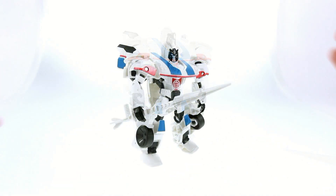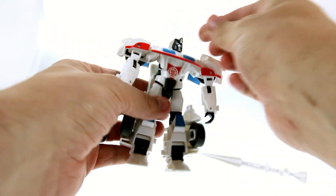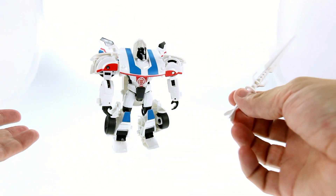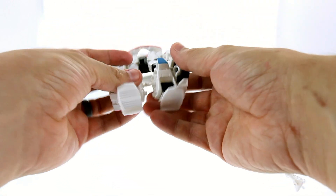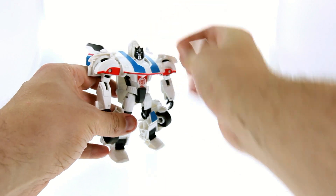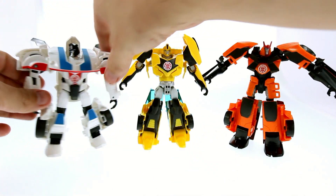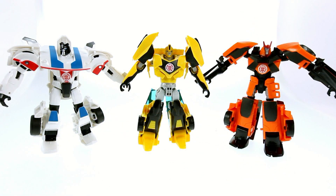As cool as this guy looks, there are a lot of elements that seem very familiar. He has a unique look to him but a lot of the design choices we've really seen before. His legs — the way they transform with this section coming down and the feet just folding out — is very reminiscent of the RID Bumblebee as well as Drift. Bringing those guys in for comparison, you can really see the similarity in how the legs are designed. The wheels just sit on the side and don't rotate, and the feet just fold down — very similar engineering.